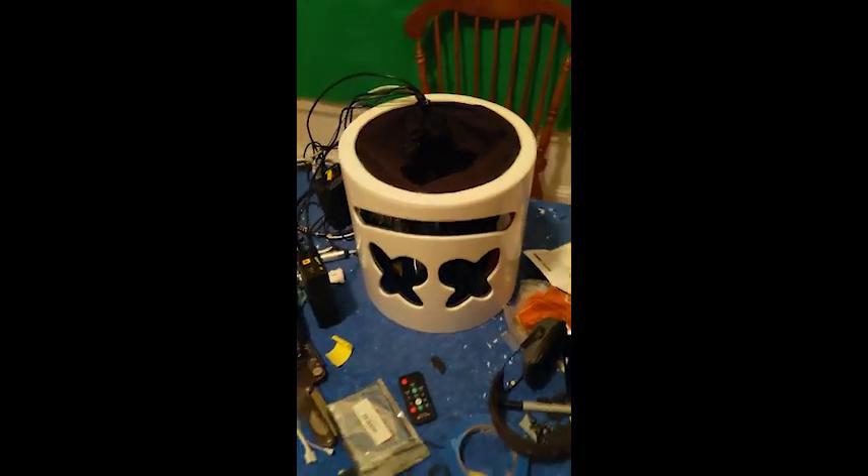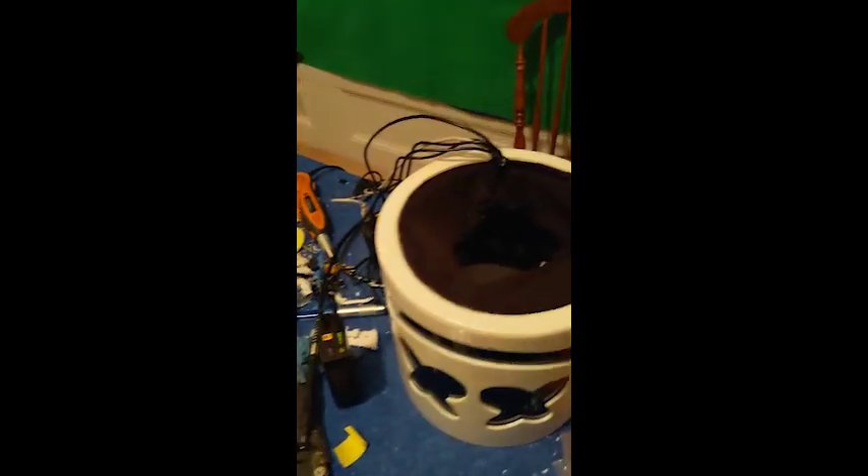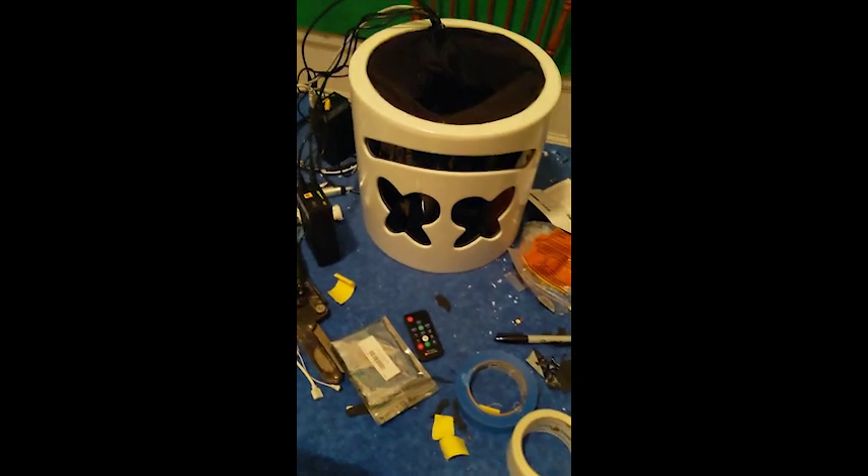Alright everybody, just knocking this thing out today. This is pretty much finished. Based on the last video, I did not use that — I literally just took it, cut the top off, super glued the inside all the way around the edge, and then put some against the back corners here. It's kind of hard to see.